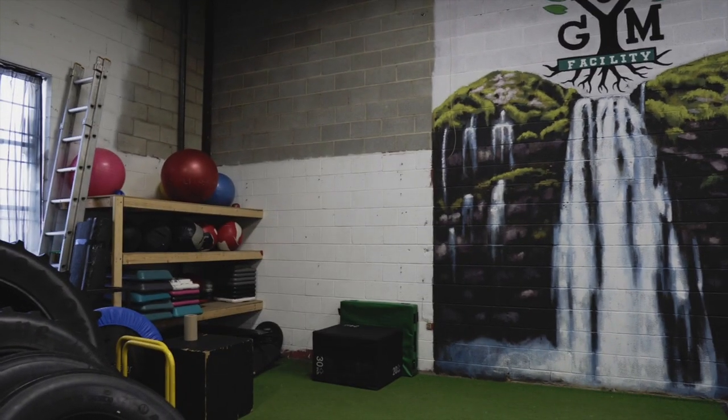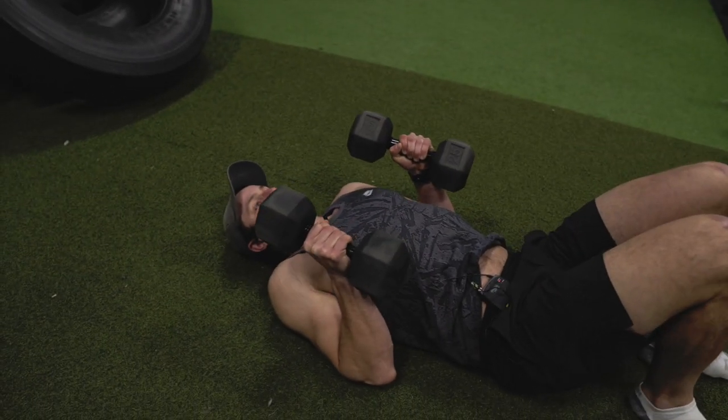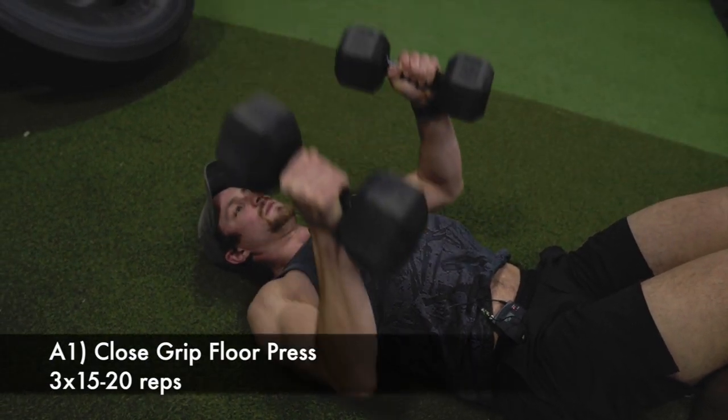First circuit is going to be dumbbell floor press. Take your dumbbells and keep your arms nice and tight to target more triceps. We're going to be doing about 15 to 20 reps, depending on how much weight you have. Let's blast these out.